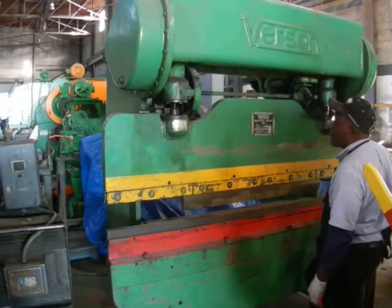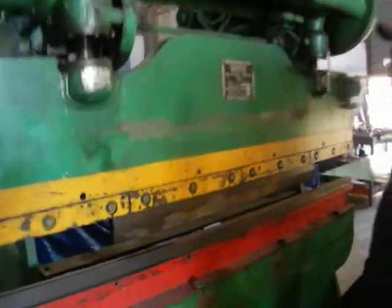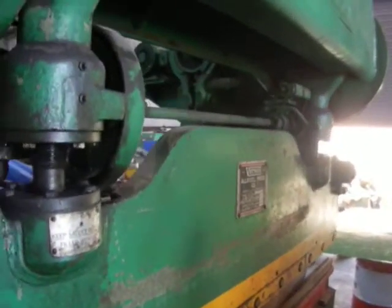All right, here we got the seven-foot Verson 75-ton. Beautiful, super quiet machine.